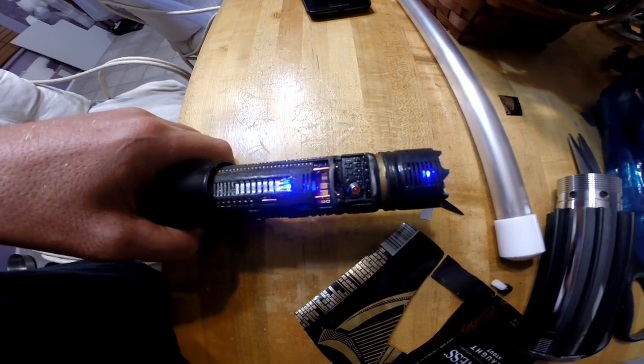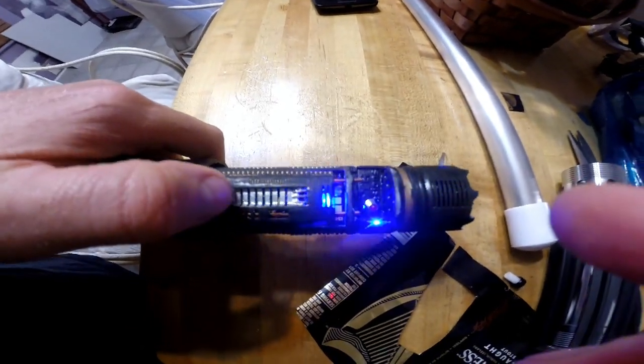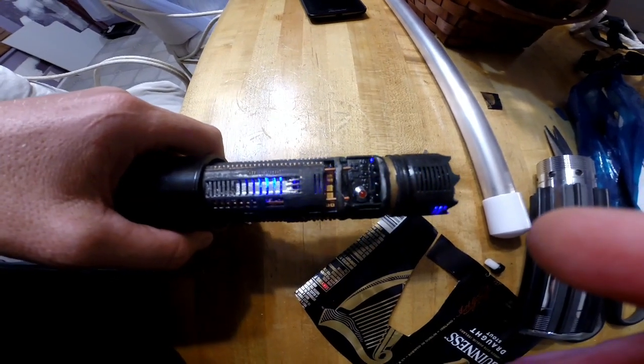I got three accents underneath the board right here. See them flashing? Don't ask me how I did that.